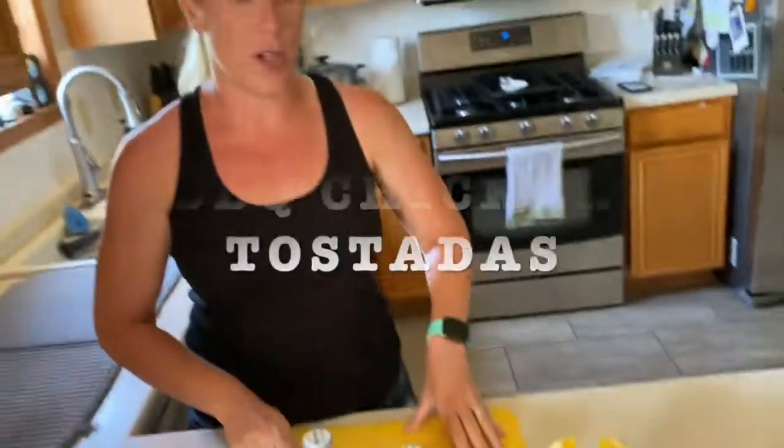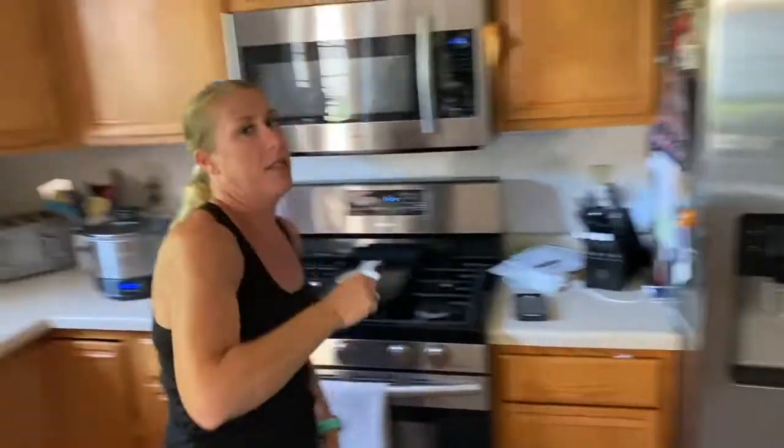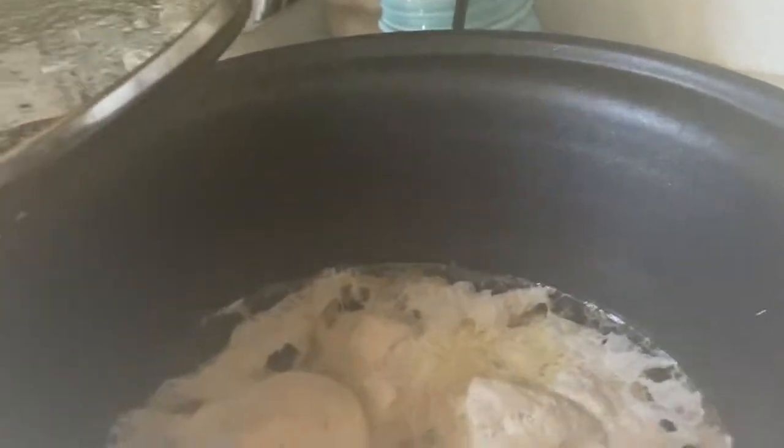We're gonna be cooking barbecued chicken tostadas — simple and something new that we haven't tried. Before we left, I threw some chicken breasts and some chicken broth in this crock-pot and it's been cooking, which is way better than last time when I forgot to turn it on.